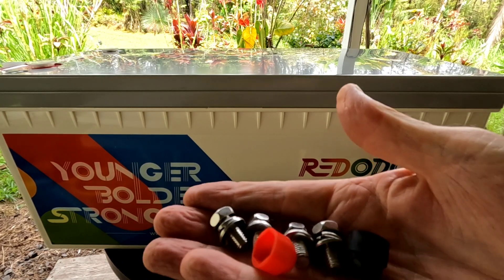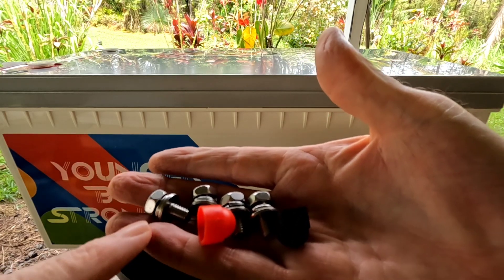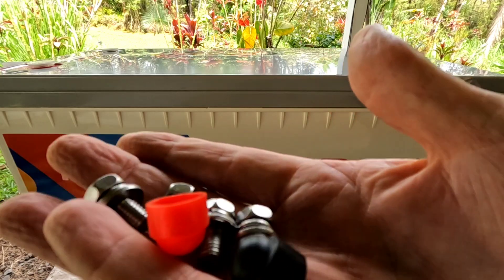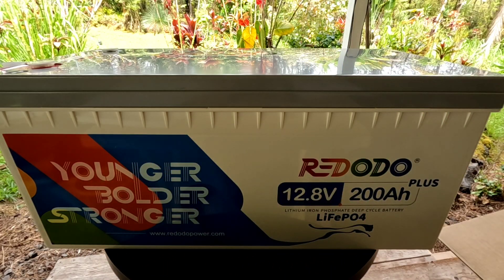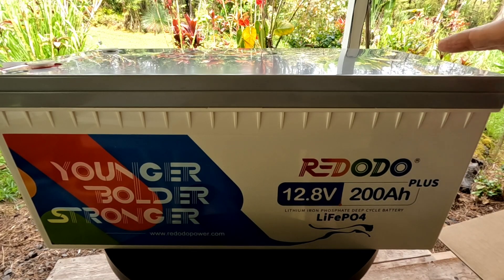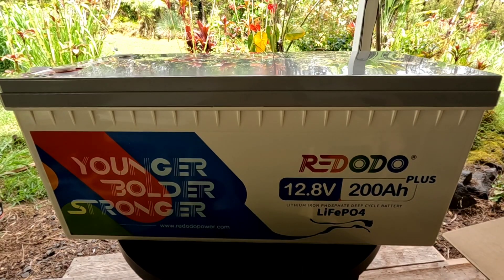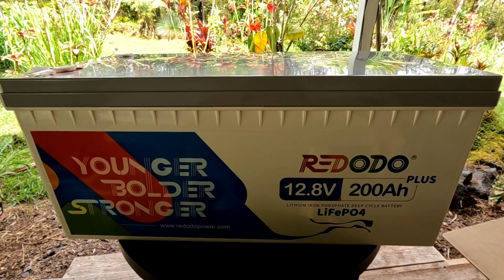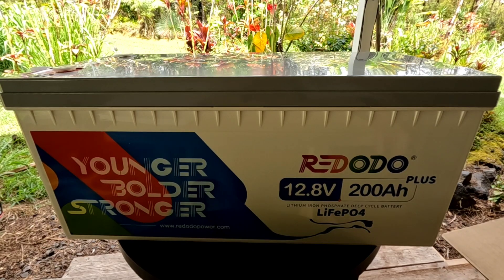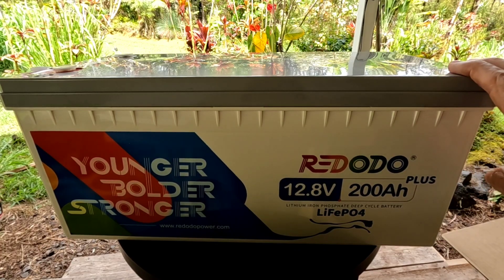It came with two sets of M8 terminal lugs — a lug protector, positive and negative — and an extra set of lugs just in case you lose one. It has a nominal capacity of 200 amp hours, usable capacity 200 amp hours, and the full energy capacity is 2,560 watt hours. It has a 200 amp battery management system or BMS board. Max continuous charge current is 200 amps, max discharge current 200 amps, and it can do a max discharge of 400 amps for five seconds.